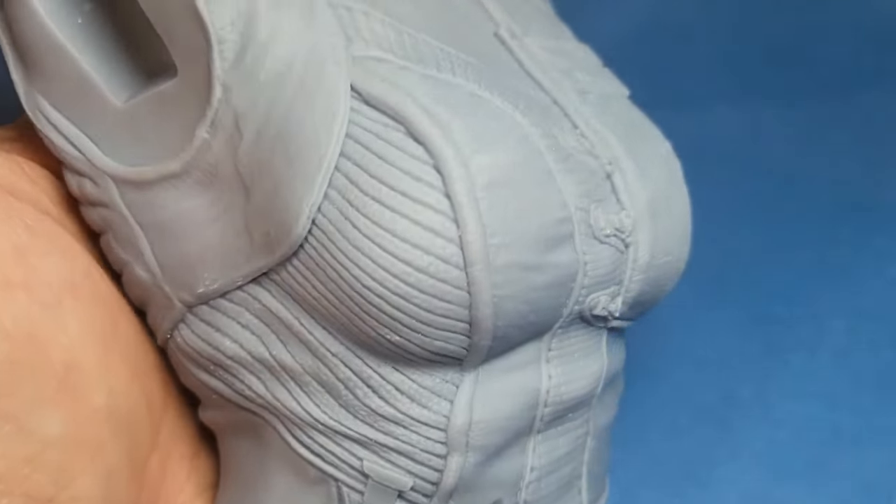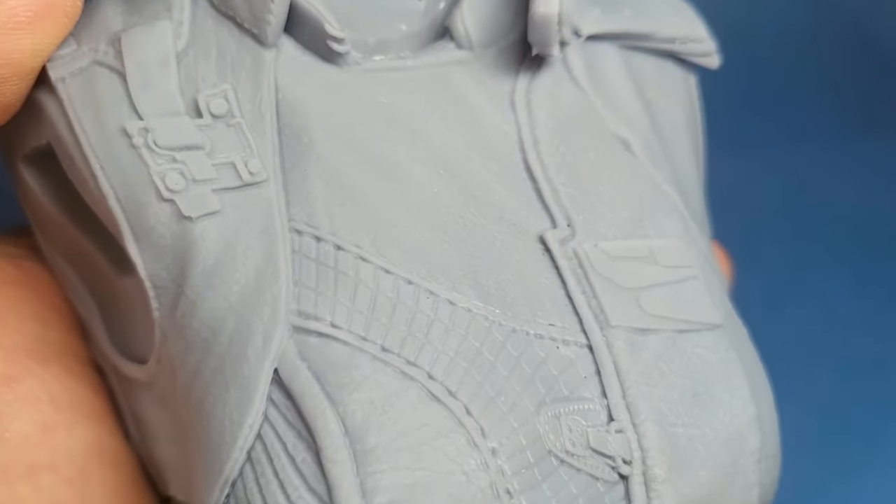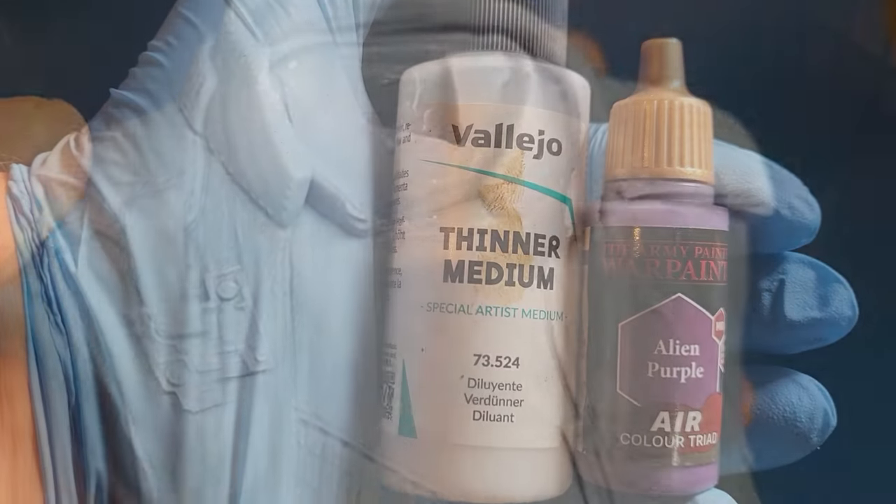Make sure you clean your prints up. Make sure you sand the nubbing bits down and give it a little bit of a brush over with a brush to keep it nice and clean.